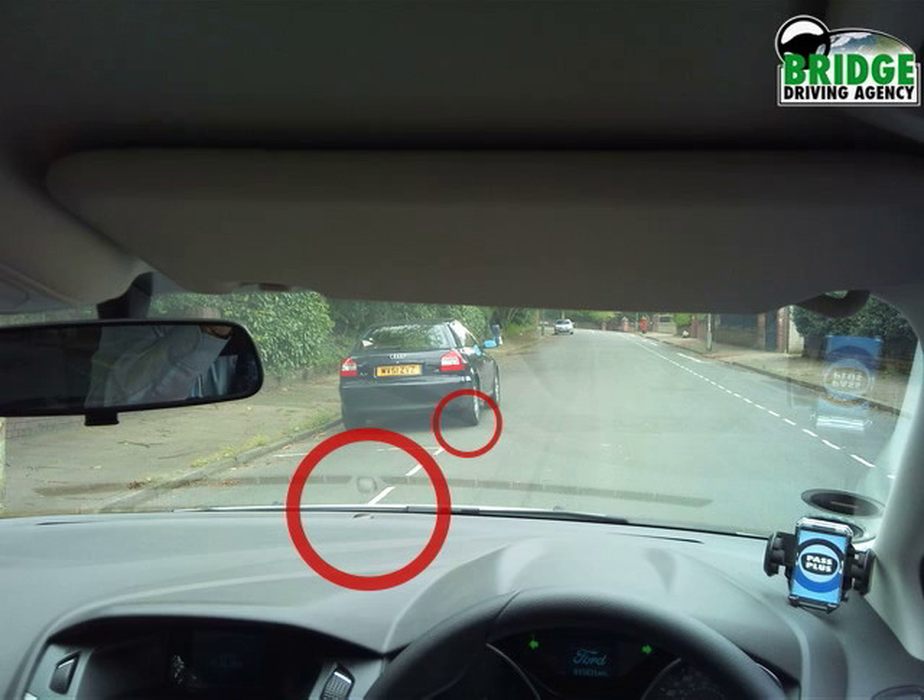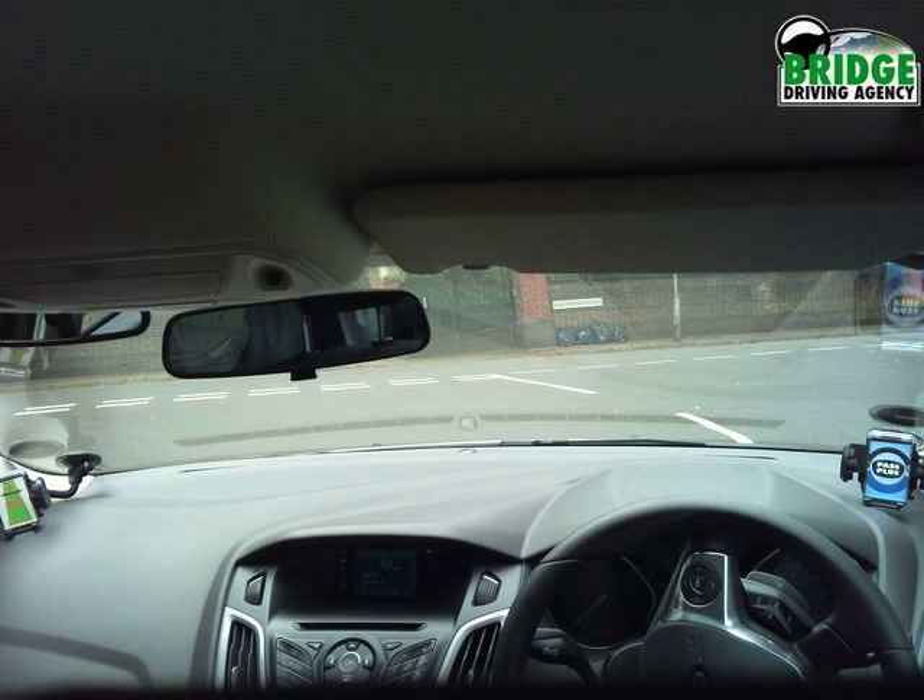When you sit in your car, it is important you get to know your own reference point — you can use this video as a good guide. While you are approaching a junction where you would like to turn right, you need to position to the left of the center line. You need to pick up a good reference point in front of you on the right-hand side of your dashboard.